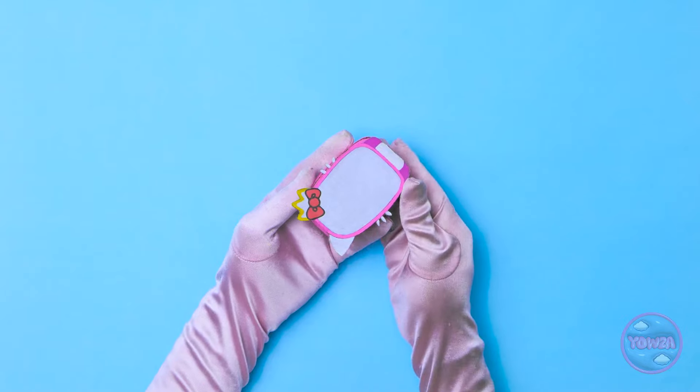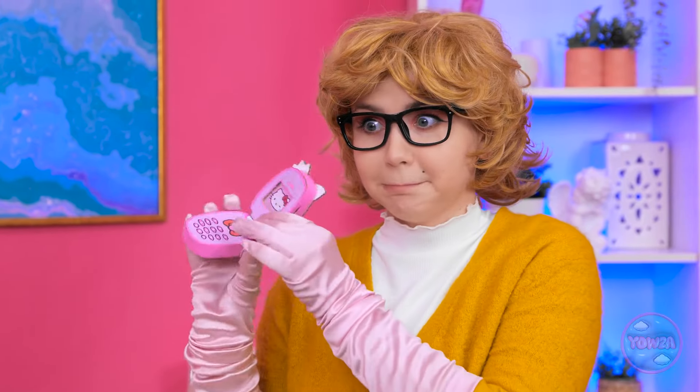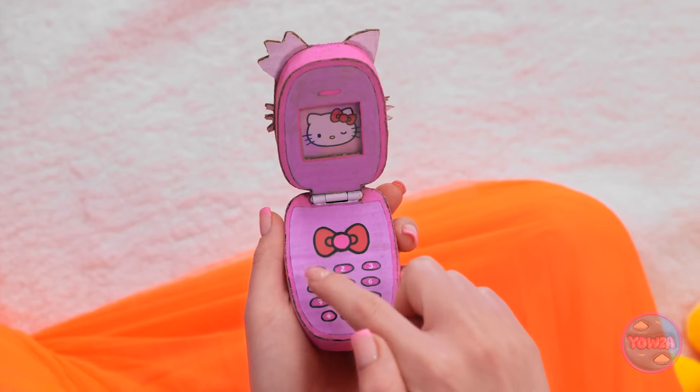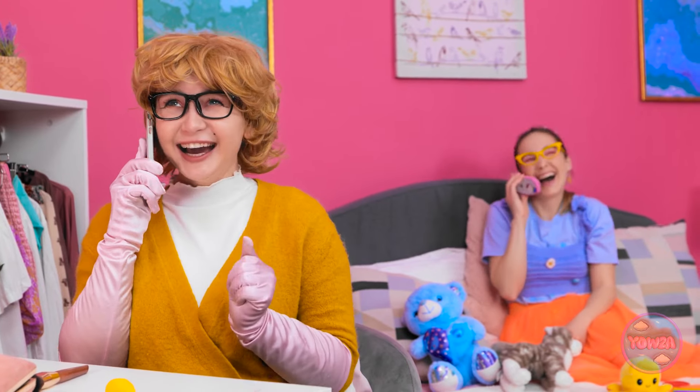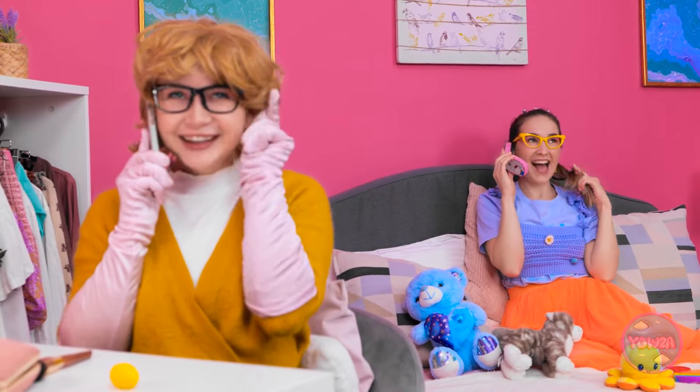I can't wait to show Annie. Look what I've got. Hello? You wanna speak to Annie? I don't believe it! It's for you. You're kidding me! Wow, this is so cool! I have an important call to make. They better answer. Hello, Annie. You won't believe the day I've had. You're gonna laugh! Tell me everything!